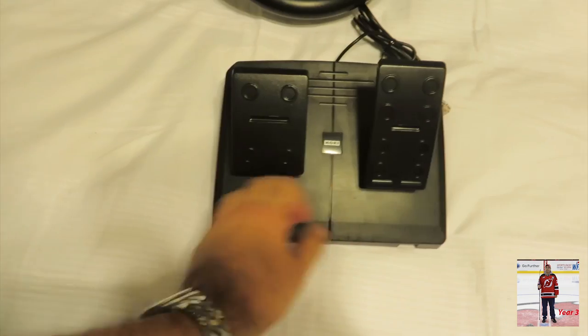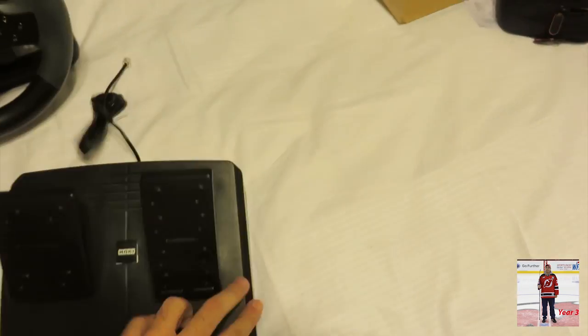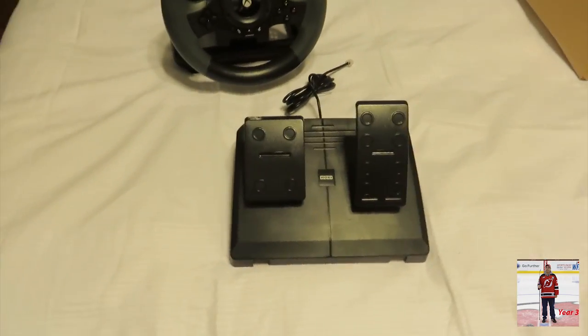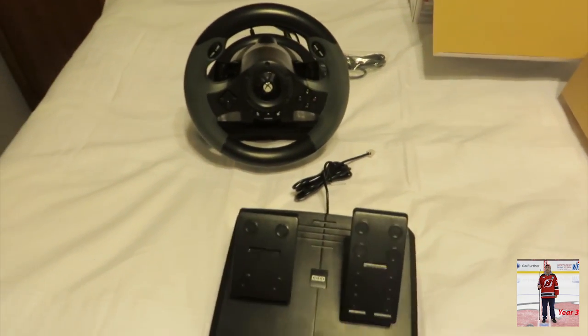This is very cheap, plastic-y feel with some grips for the floor. So obviously the foot pedal would go on the floor, and you would have your steering wheel on the table or some sort.